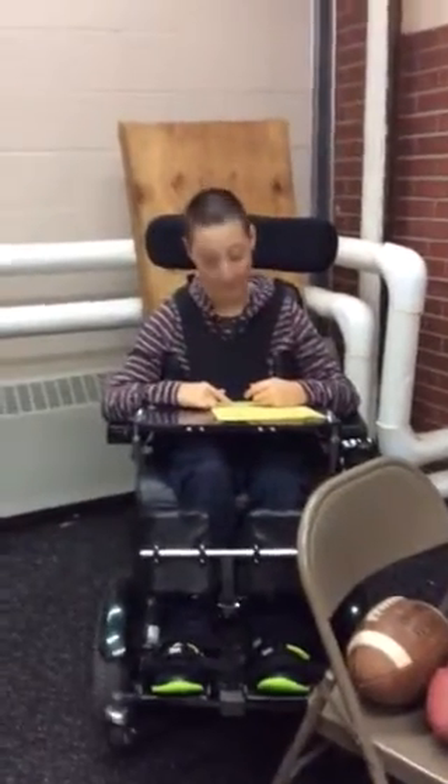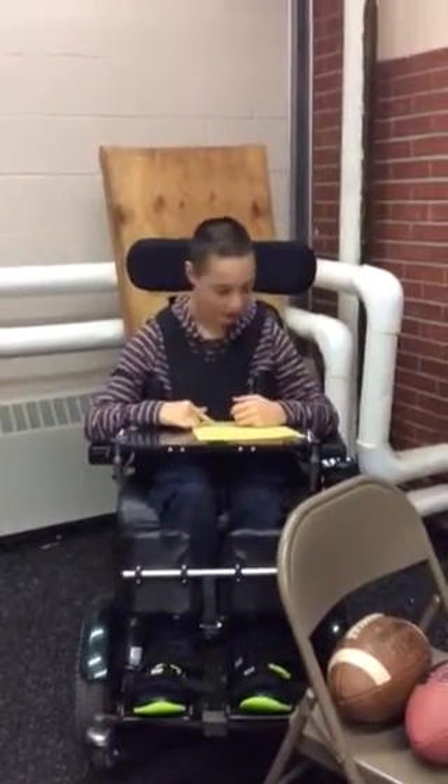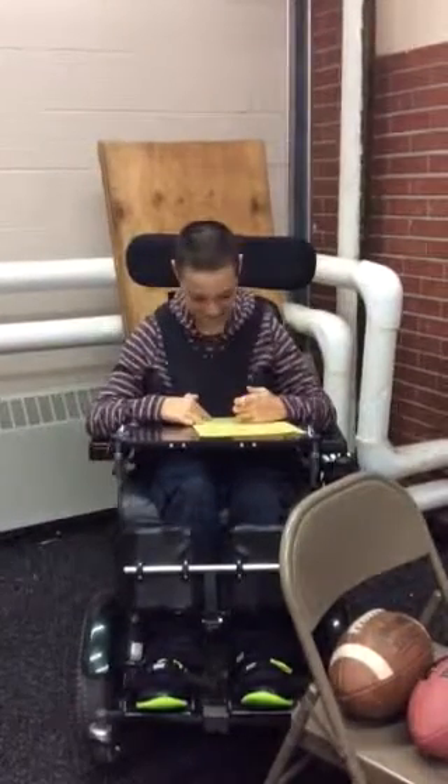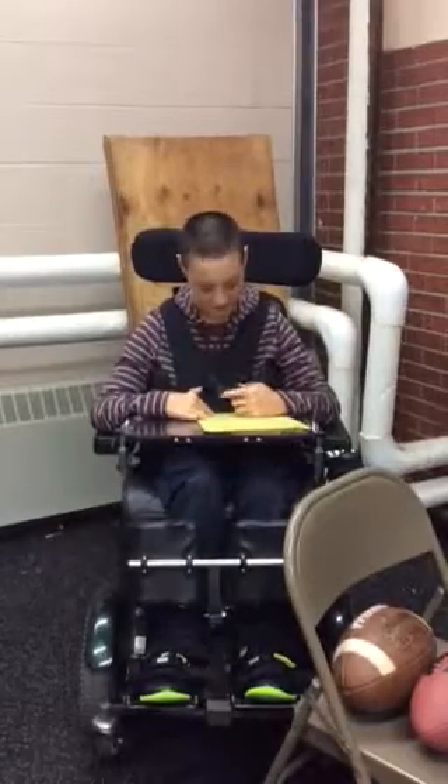There are nine steps in drawing the perfect smile. Ethan will demonstrate it for us. Step 1: Use the correct size ball.